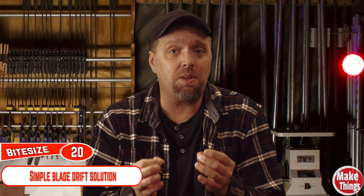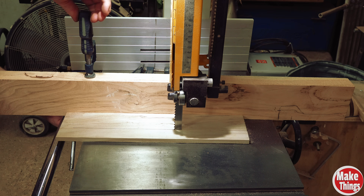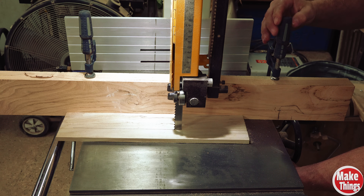Blade drift is due to the blade teeth's sharpness and not a strange cutting signature. While the oldest method of clamping an external fence at an angle can help straighten things, you will still be dealing with a blade that is dull on one side over the other. So that is a very temporary fix.